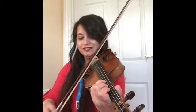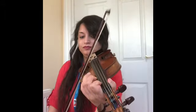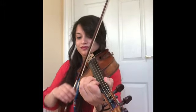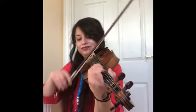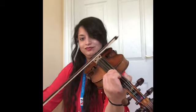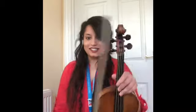Squeeze. Squeeze. Squeeze. Squeeze. Squeeze. Fantastic. Here's the time for you to shine on your own. One, two, three, four.